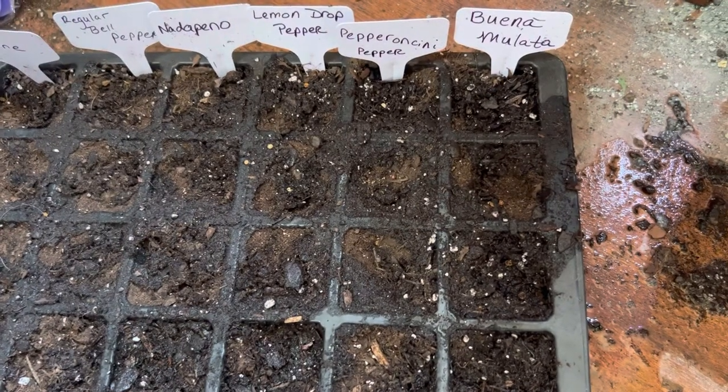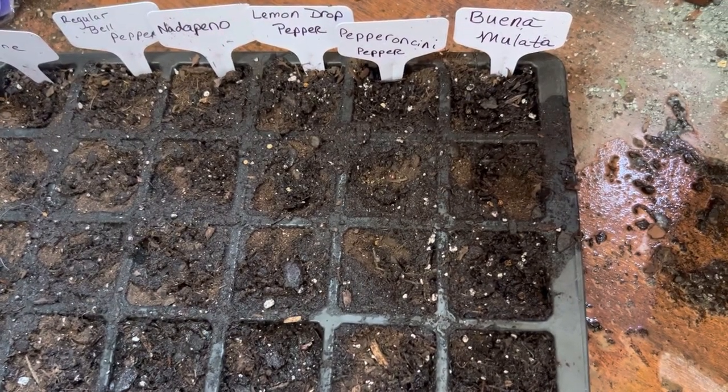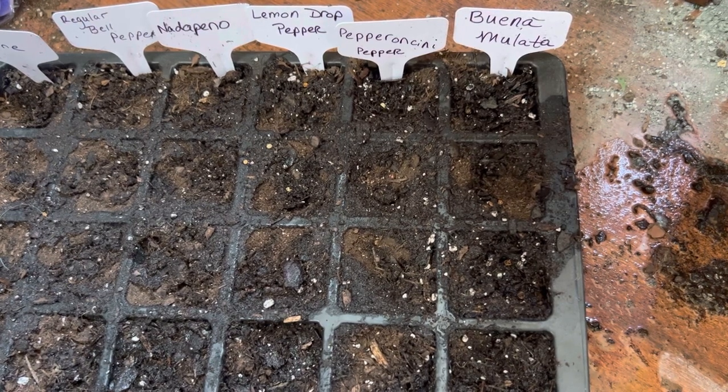So this is what I'm planning to grow this year as far as my peppers. I'm going to go ahead and put the plastic dome over it and then put it on a heating mat. I have the heating mat sitting right next to my AeroGarden so it gets quite a bit of light. Otherwise I would put artificial light on these also to give them a chance to grow.